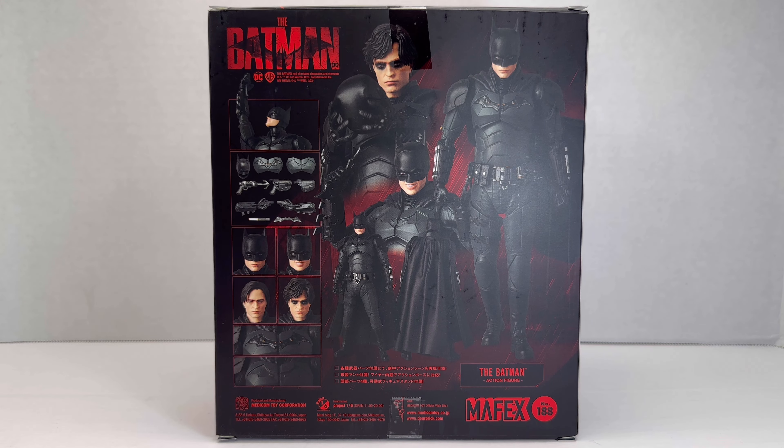Hey everyone, it's Smokey here and today I'm happy to bring another review to you all. Together I'd like to review the Mafex Batman figure. This figure did just come in the mail — I got it from AmiAmi about maybe three weeks ago, but there was something going on with the figures where they were saying Marvel on the back of the Batman figures, so they sent me a notification that it was going to take a little bit longer, but it finally got here.